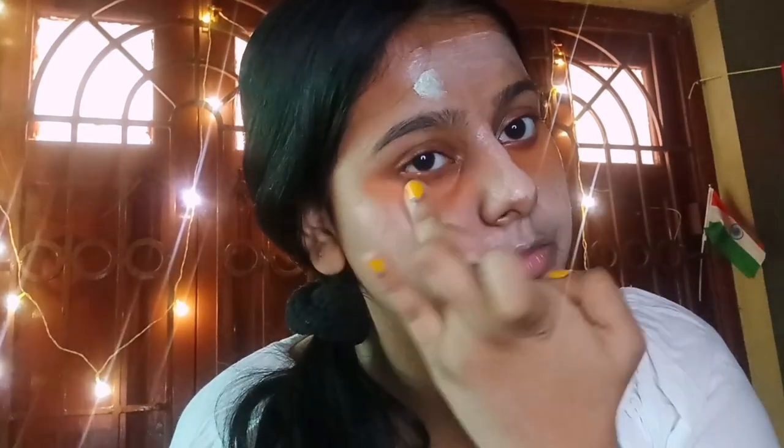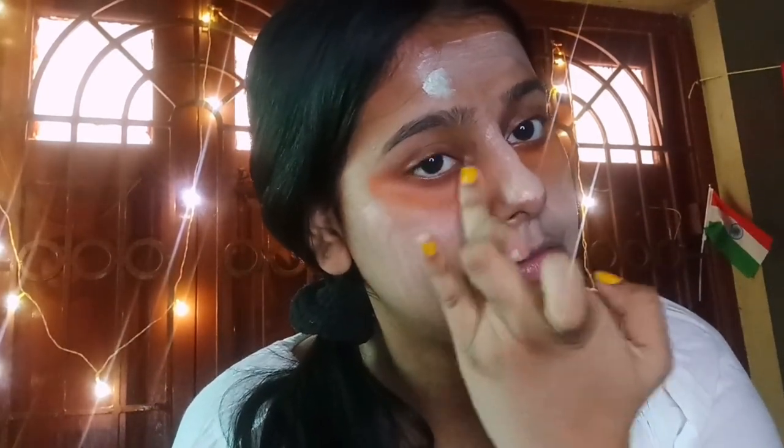I will use the green color to spray the skin. You can see the blending of it — very smoothly. You can see the cream blending, back cream and foundation. You can see it very well.